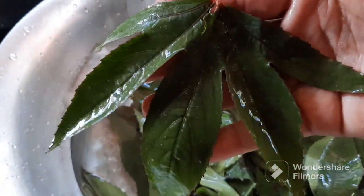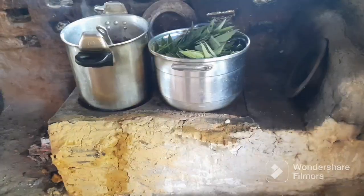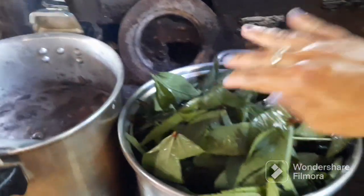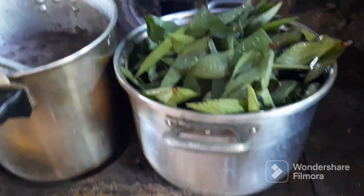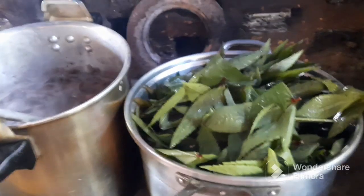A folha dela é assim. Aí eu vou lavar aqui e colocar ali já no fogão de lenha. Está na panela, vou colocar mais. Aí coloca água — nós colocamos água, tem que deixar ela ferver. A panelada que nós vamos fazer. Mas aí murcha muito.